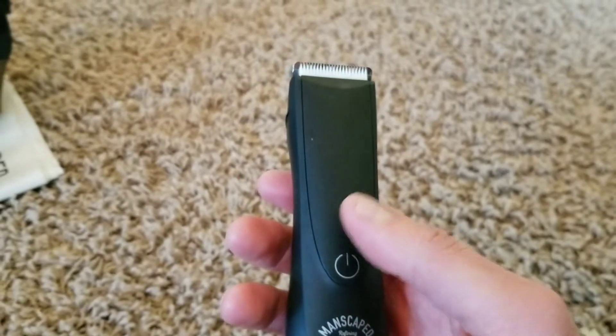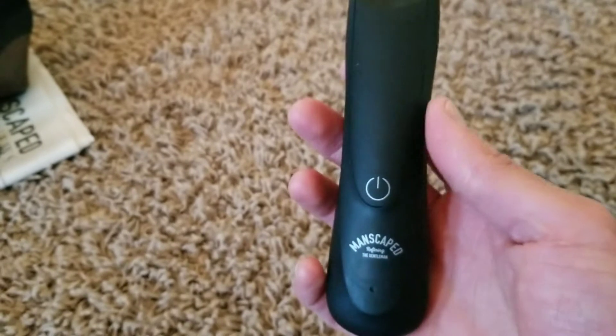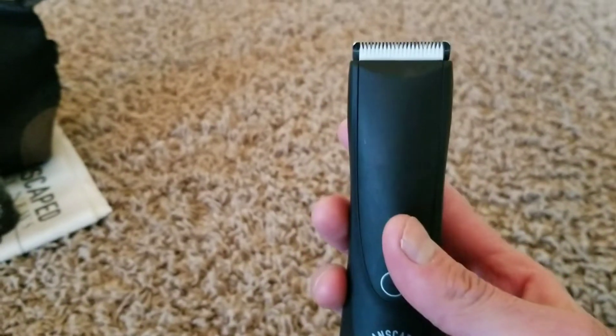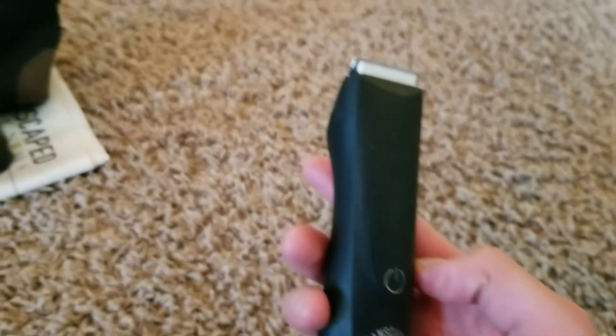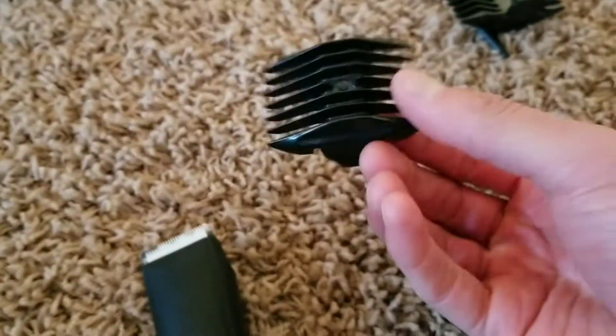You can use the Lawnmower on your face too if you have a beard, but I use a separate beard trimmer. The guards that come with it — I showed the six millimeter and three millimeter guards, and there's also a twelve and nine millimeter set. So there are two dual-sided guards total that come with it.